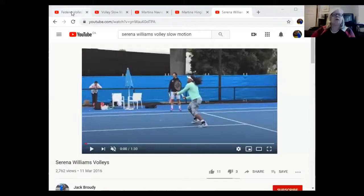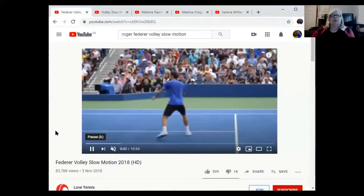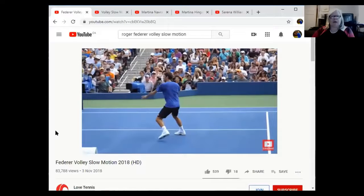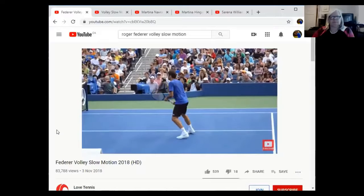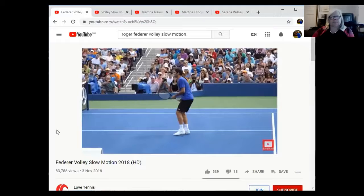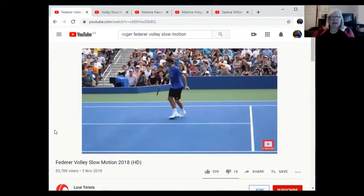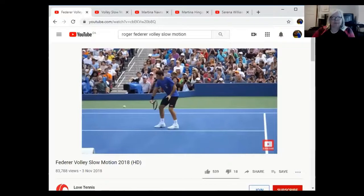We're going to look at Roger Federer first in slow motion. Notice the racket — it doesn't go past him, it doesn't go back behind him. He turns with the shoulder and the racket is out in front, then it goes forward. On the backhand side it's the same thing: the racket does not go behind him, it's a shoulder-and-racket motion. No backswing at all.